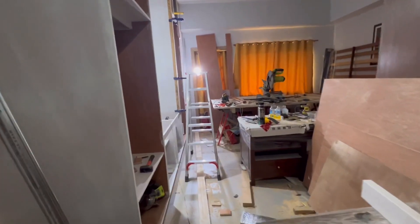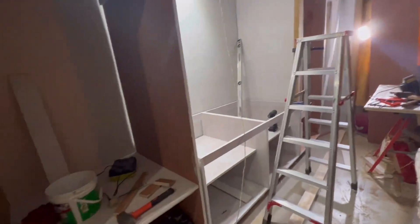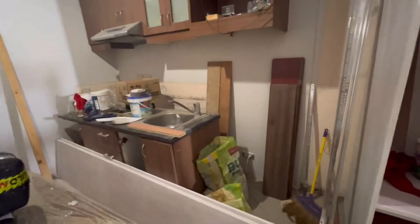Hey guys, I'm back at the condo. I want to show you the progress — right now Mark is doing all the work. We'll only bring in additional help for the retouching and finishing stage. You can already see the difference. We're going to put a big cabinet there for storage, because it's a studio type — if a couple is living here, they need somewhere to put all their things. The sofa area and kitchen are still in progress.